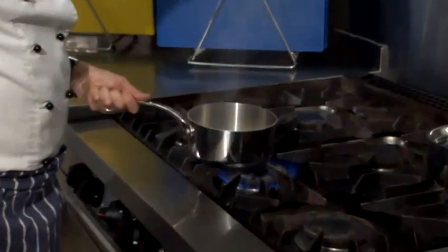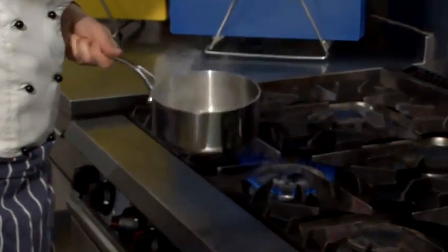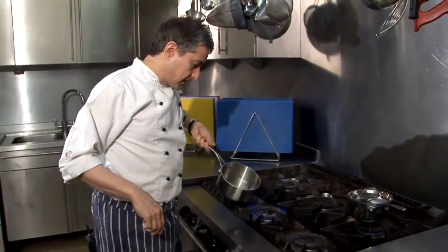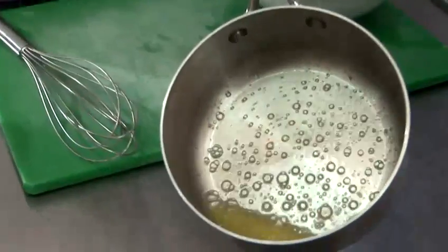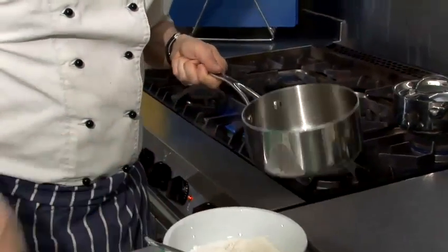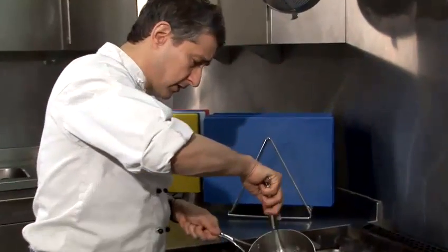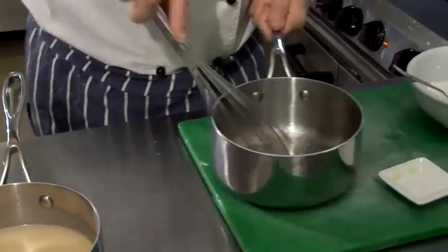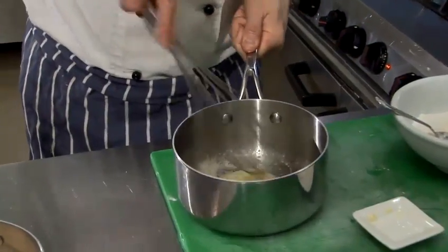Now this pan is already very hot, just so that we can hit the ground running. That butter is melting away nicely — if I just show you a quick close-up, you can see the butter. I'm going to put about a teaspoonful of flour in there now and give it a good old whisk together, because what we're going to get is a sort of thickening paste.